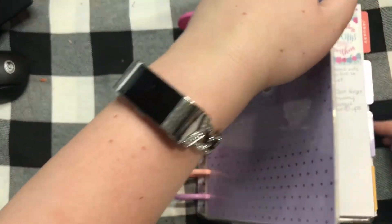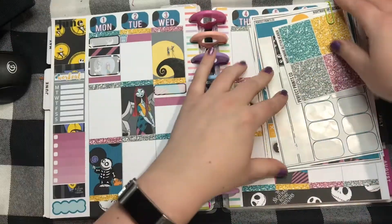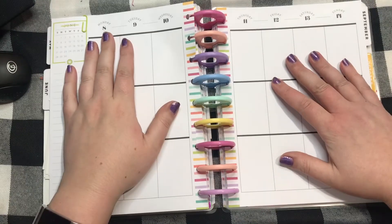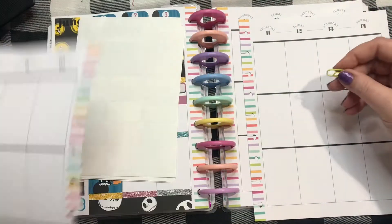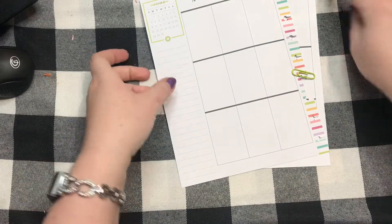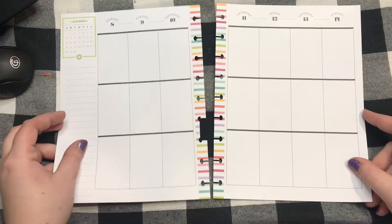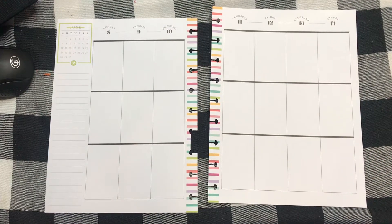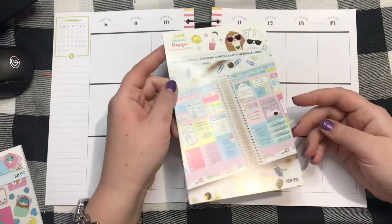Hey you guys, we are here today to pre-plan the week of June 8th through the 14th. As you can see, I am pretty far ahead with my pre-planning, which makes me happy. I still have a bunch of other weeks to do in other months, but I have a very special kit in mind for this week because the month of June is my birth month, so I want lots of lovely fun videos.